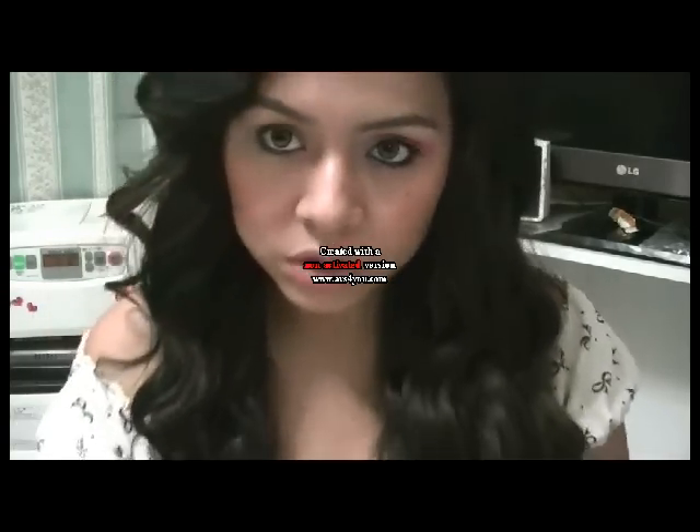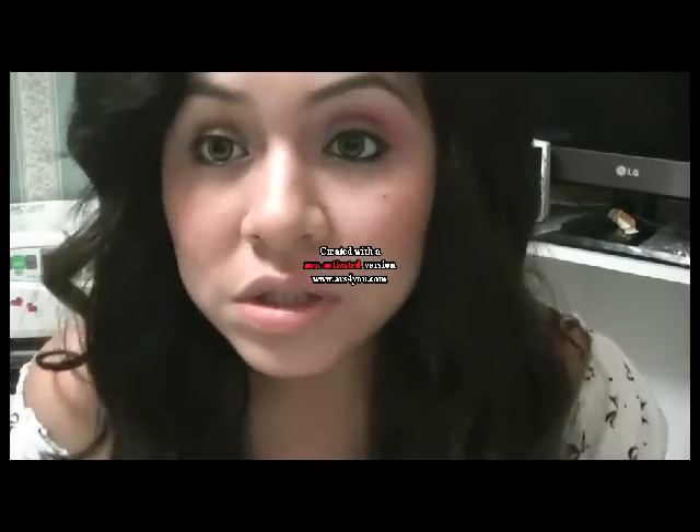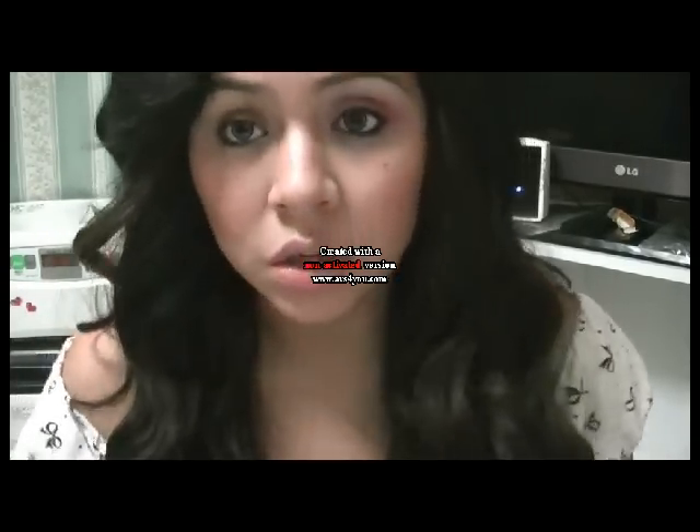Hola chicas, ¿qué tal? Bueno, el día de hoy vengo a traerles un look muy sencillo y muy rápido de hacer. Es algo muy suave, como me lo estaban pidiendo. Maquillaje suave.